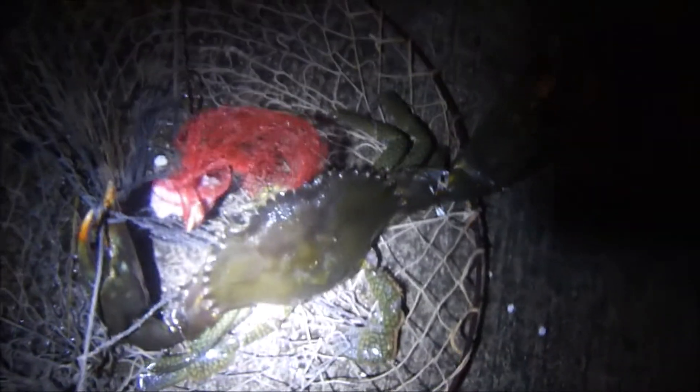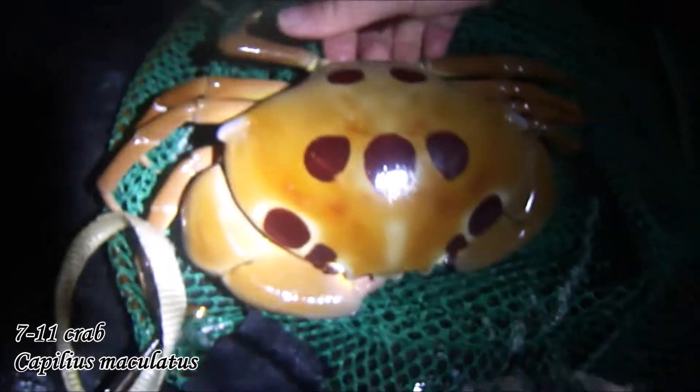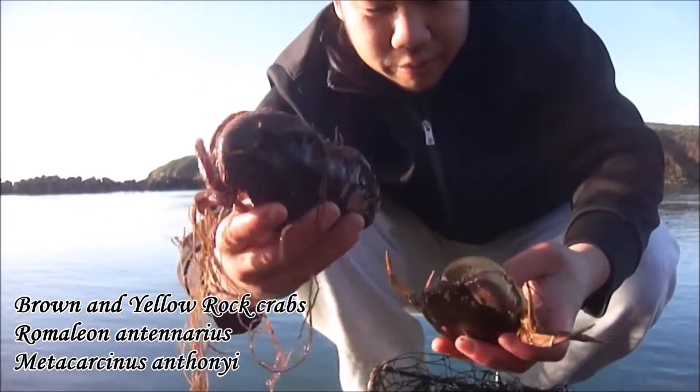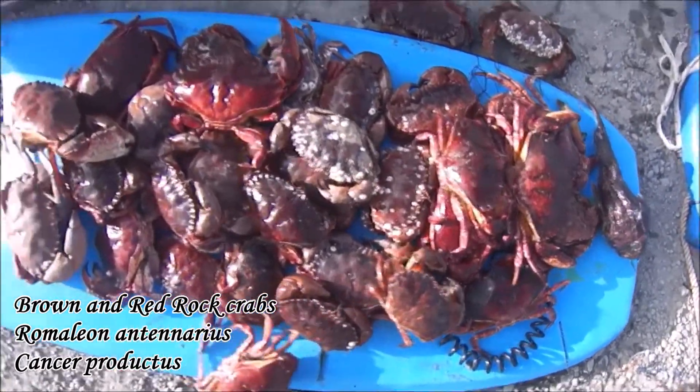It's my first crab ring pool. Oh my god, you guys, look at this — this has got to be like a two and a half pound, maybe 2.2 pounds or so. Oh my god, this is a nice big one. I catch a lot of crabs. Yeah, a lot of crabs.